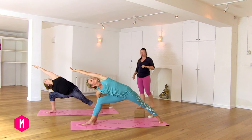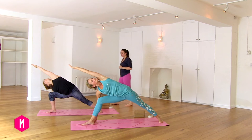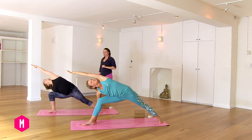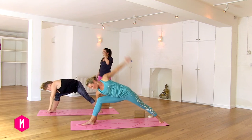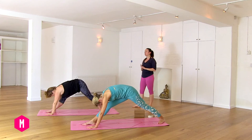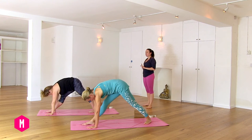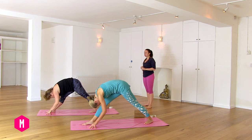Breathing in and breathing out. One more breath. Inhaling. Exhaling. Inhale, place the left hand to the floor. Exhale, extend your right leg. Bring the back foot in a tad closer. Lift onto your fingertips. Look up. Exhale, forward fold and hold.